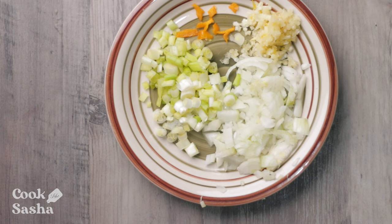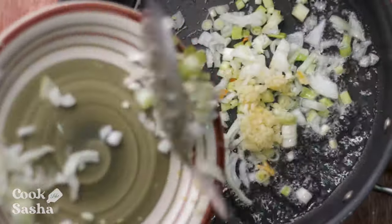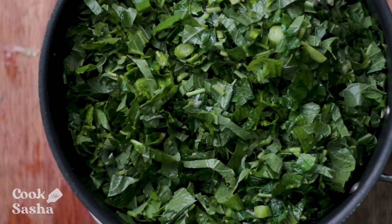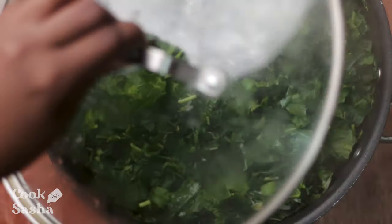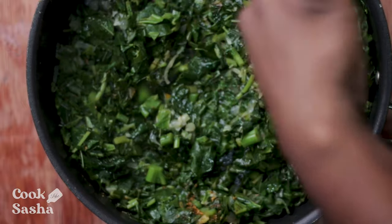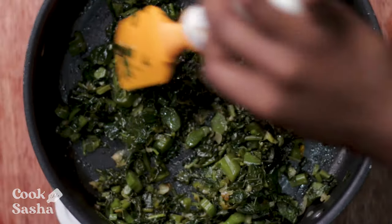First, we'll start off by cooking the callaloo. To begin, I have some seasonings here — some onions, garlic, scallion, and hot scotch bonnet pepper. Over medium heat, you're just going to add that to a pot and allow it to kind of sweat down a little bit, and then we're going to add our freshly chopped callaloo on top. You want to ensure that you cover the pot and allow the steam to just penetrate the callaloo so it can get nice and soft. After about five minutes, you want to go in and add a little bit of butter and whatever powder seasonings that you like. You can choose to add salt and black pepper, but I'm using my special blend of seasonings to give this callaloo a lot of flavor, and then I'm going to continue cooking it until it's done to my liking.